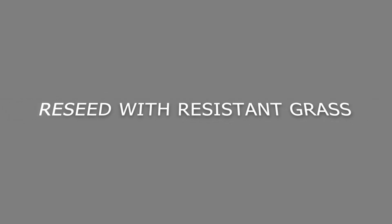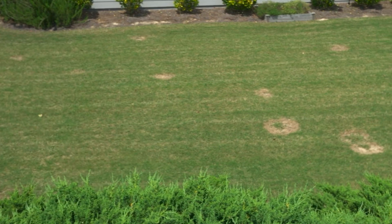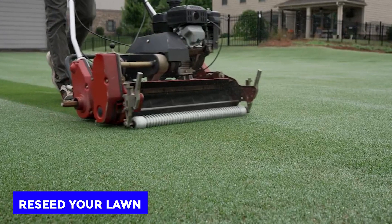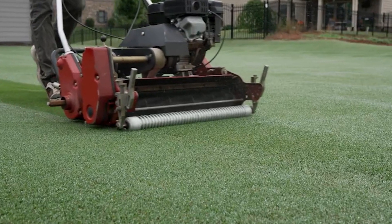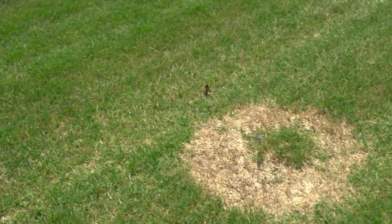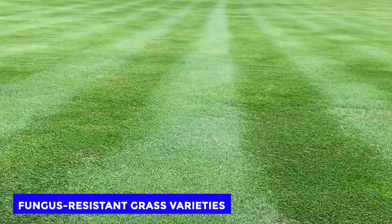Number 5: Reseed with resistant grass. If you've tried the above methods to no avail, you may need to reseed your lawn with a grass variety that's resistant to brown patch fungus. Consult with lawn experts or your local university to get credible recommendations for fungus-resistant grass varieties.